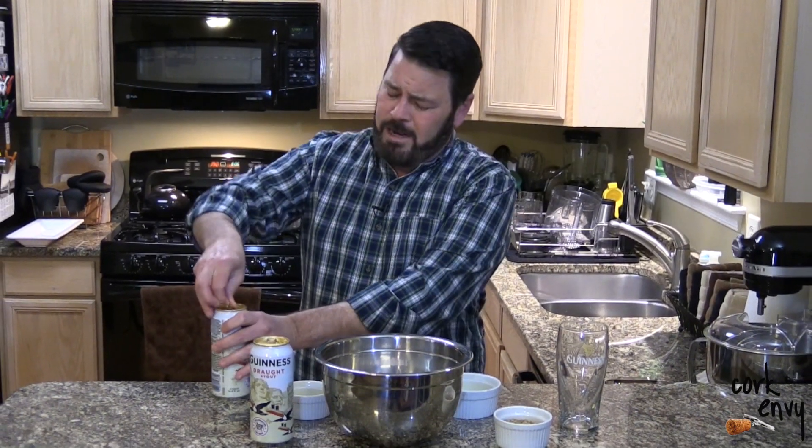Hello, friends. Stuff from CorkInvy.com here for City Magazine. In the March 2019 issue, I provided some great recipes perfect for St. Patrick's Day — celebrating and cooking with beer, and we're using Ireland's number one beer here.